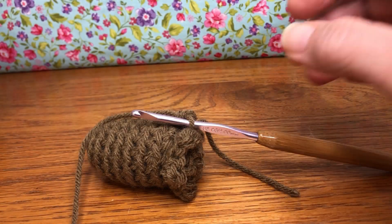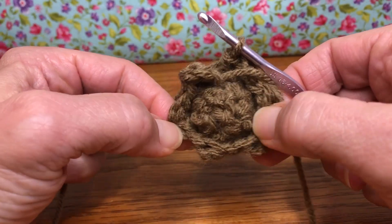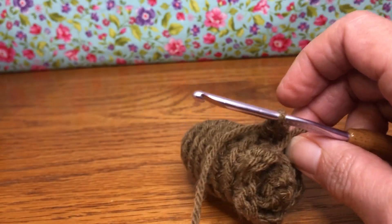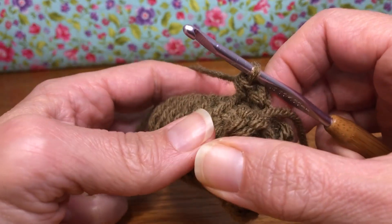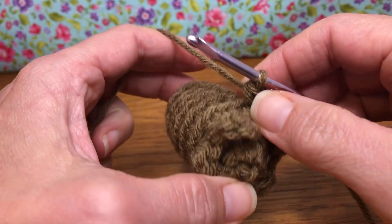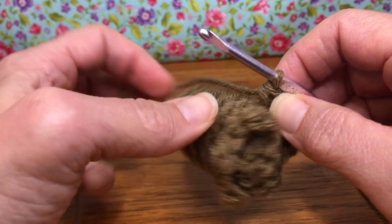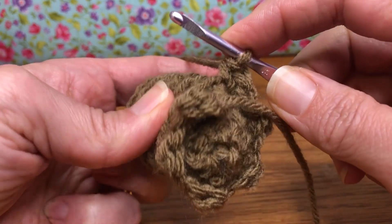Hello crochet friends, welcome back! We're working on our pinecones. Last time we did six little scales for round 10, so today we're working rounds nine and then eight — because we're counting back down the pinecone. We're going to need 13 of these in total for nine and eight, spiraling down. It's going to be a single crochet, two double crochets, and a single crochet in our stitch, then we'll skip the next stitch and keep working.